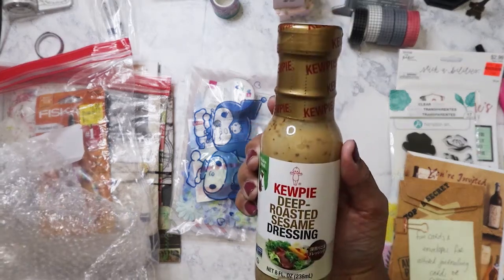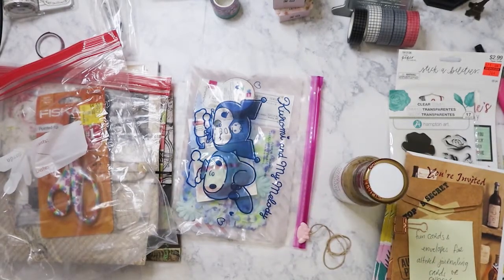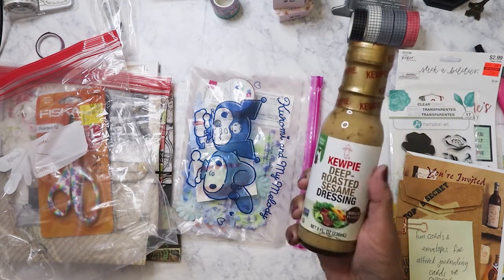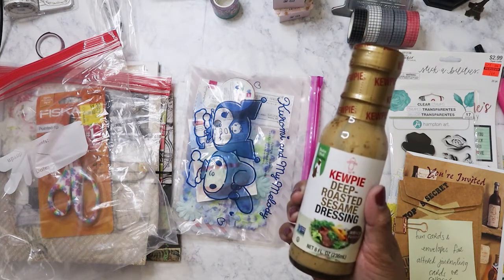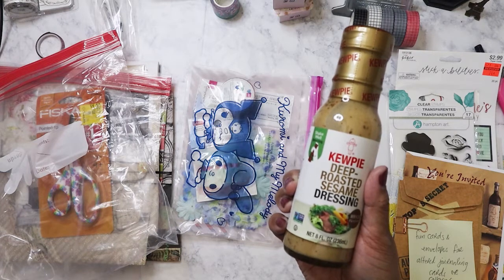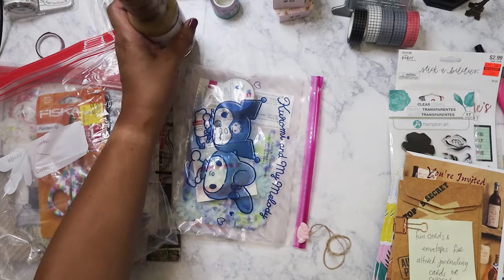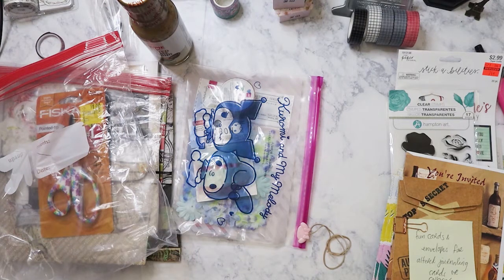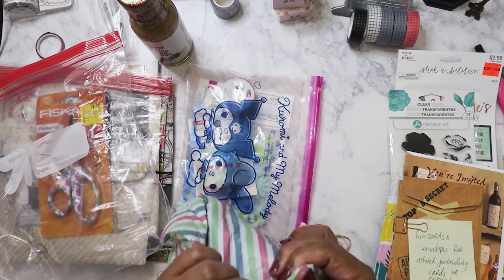The Kewpie deep sesame dressing! I love Kewpie mayonnaise and I love their sesame dressing. I was able to buy some from Costco when they were selling it. I bought two and then had one of my sisters try it and she said I needed to go back and buy her some, so I had to buy her two bottles and bought myself another two. I've already gone through them — I think I'm already using the backup and Costco is no longer selling it. So I'm glad to have this as a backup. I use it for everything — not just salads, I dip my chicken, my fries, my potato chips.